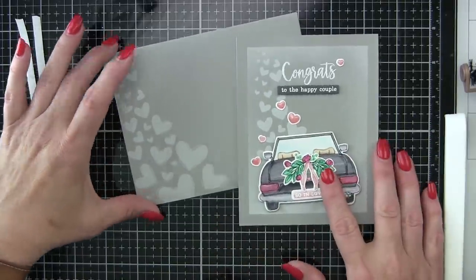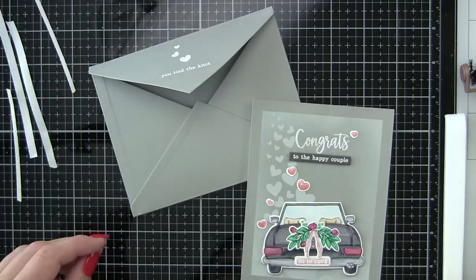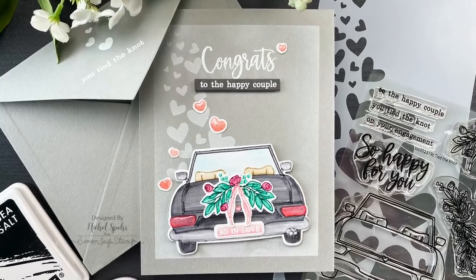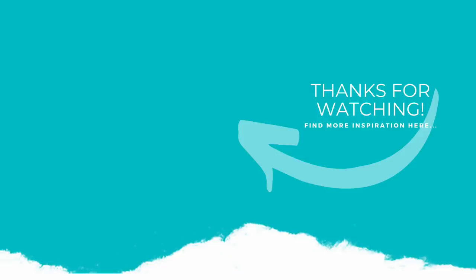Thank you guys so much for joining me today for this wedding card and envelope featuring Simon Says Stamp stamps, dies, and stencils. The supplies I used to create my card are listed and linked below the video here on YouTube. Here is another video featuring Simon Says Stamp products that you might be interested in. If you enjoyed this video, please give it a thumbs up and be sure to subscribe to my channel and hit that notification bell to never miss a new card making video. Thank you so much for joining me today and we'll catch you next time.